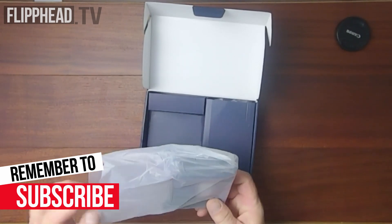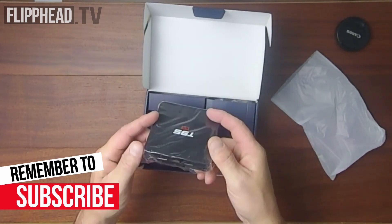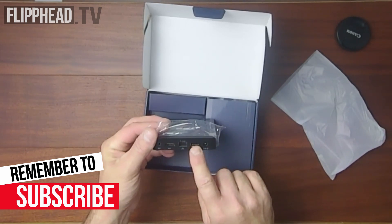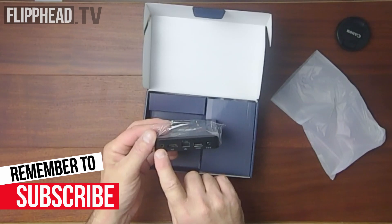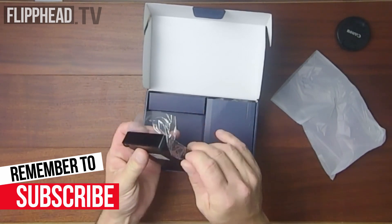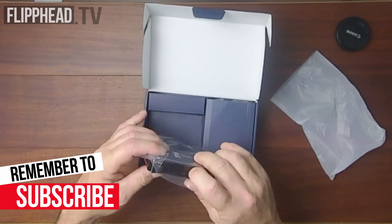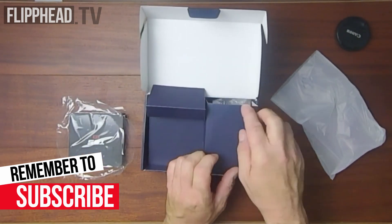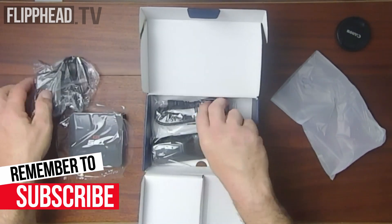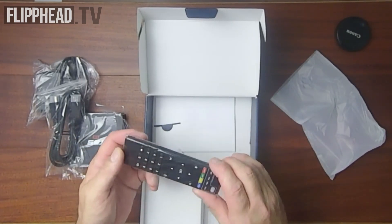Here's the unit. Boy, is that thing small. There is the power input, USB 2.0, Ethernet, HD, and audio. On the other side, nothing. On this side, SIM card input and USB. Nothing on this side. What we have in the box: we got the power supply, we have an HDMI cable, and we have a remote.